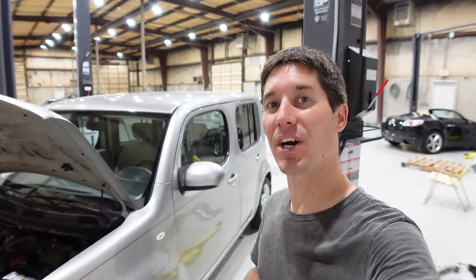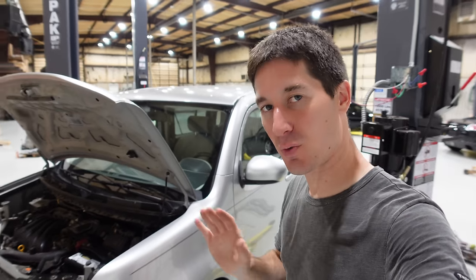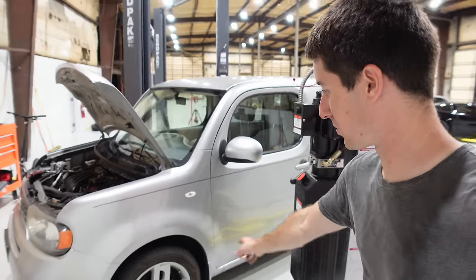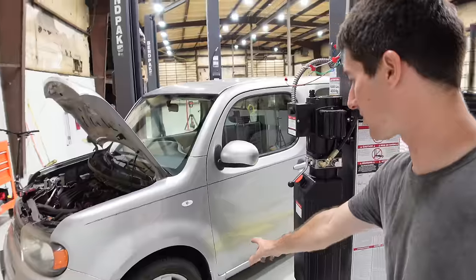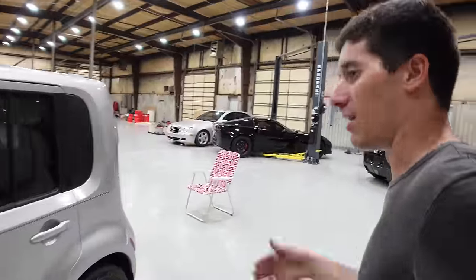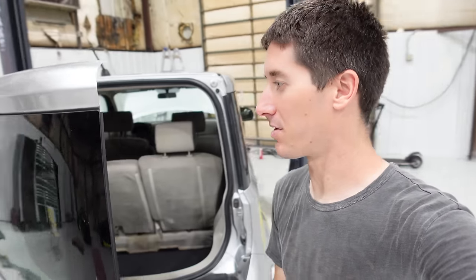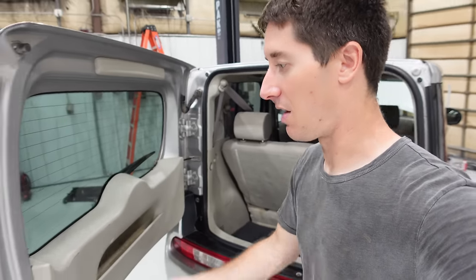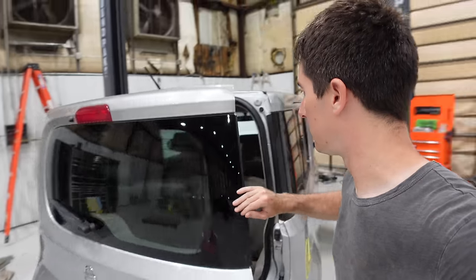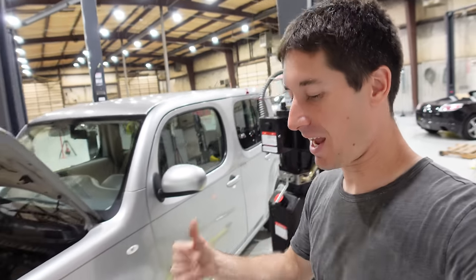I just wanted to assuage your fears on a few things on the Cube. I went through and put all the Christmas trees back in the fender well liners, put the factory mud flaps on, tossed the interior plastics back in. Everybody was super worried about the ground on the defrost - obviously I would never forget that. It's free-mounted under the plastic. All the carpets are back in the back.